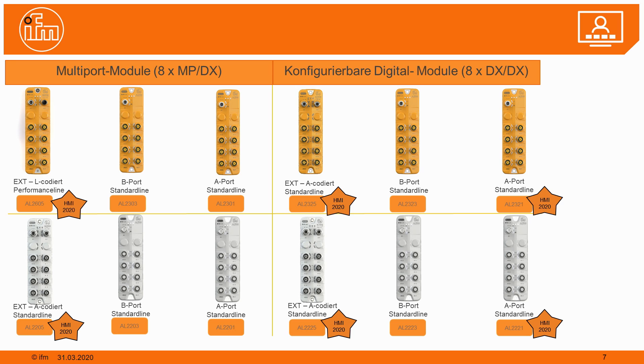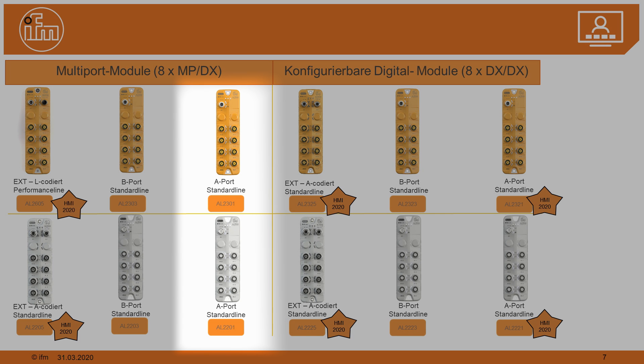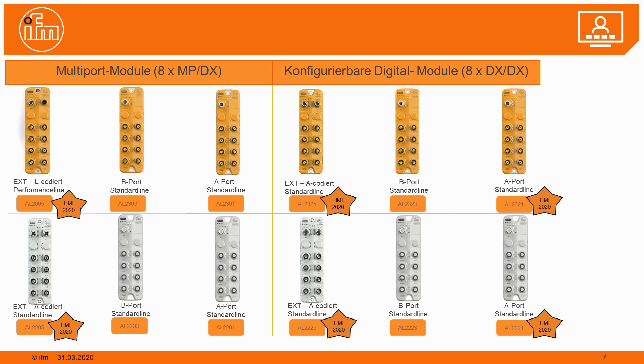Some modules connect directly to the IO-Link A-Port, meaning no auxiliary power is needed — the complete module is supplied from the IO-Link A-Port. However, we must watch the power consumption, since an IO-Link master port can only supply one amp. Therefore, A-Port modules can distribute a maximum of one amp in total. We have a huge range of modules for different applications and different connectivities, so you will find the right module for the right application.